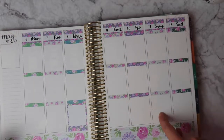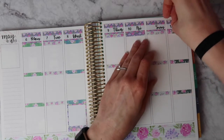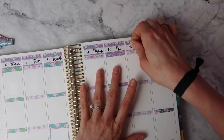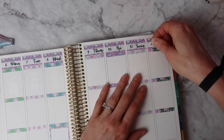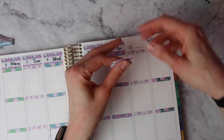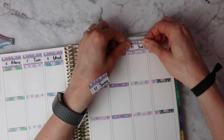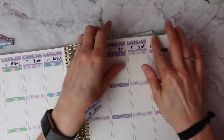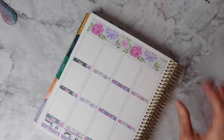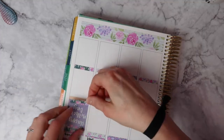Oh my gosh you guys, I totally switched the days around - Saturday and Sunday. Glad these are removable, I would have had to get out my undo. Let me switch these around real quick - minor boo-boo. Actually I take that back about Sunday, because the full box I want to use is the one that says Happy Mother's Day. I'm going to put it up here at the top. Maybe I'll put another checklist on Saturday then. I might be readjusting these headers as I go.